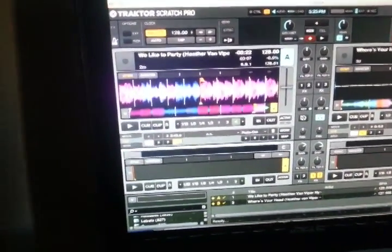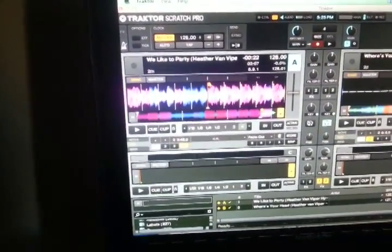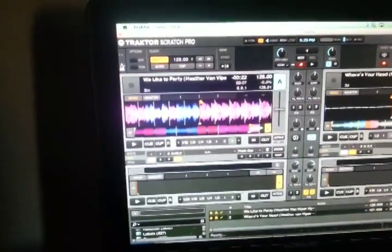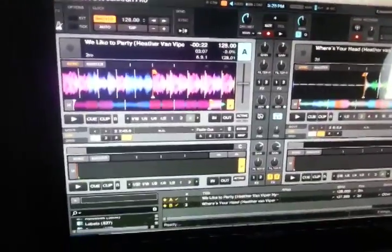So what cruise mode does is you set markers up in your song, you build your playlist, and when you run that thing, you can DJ but you can still walk away, and the mix that you actually had planned in the first place will continue on.